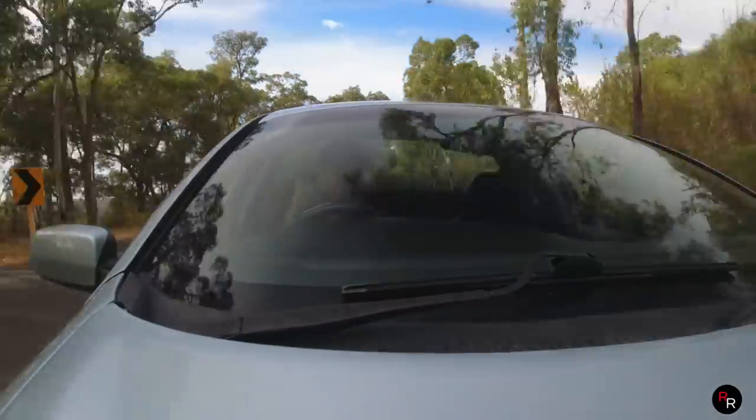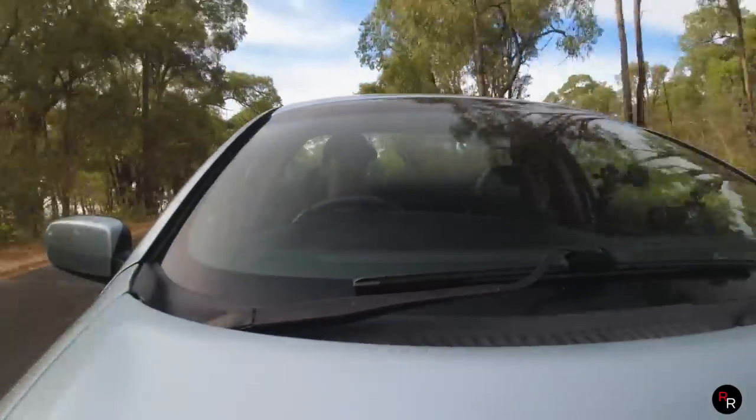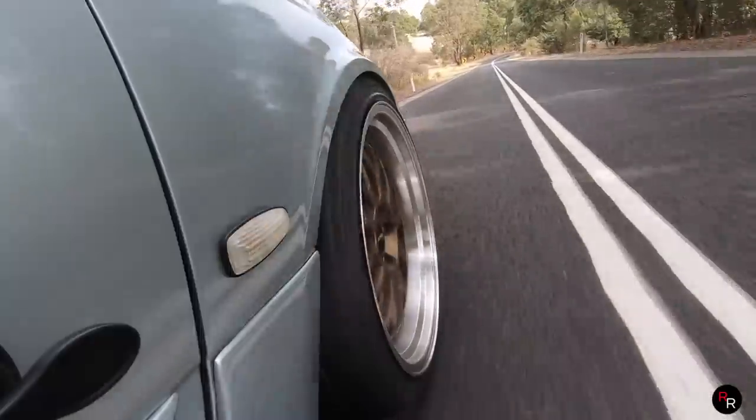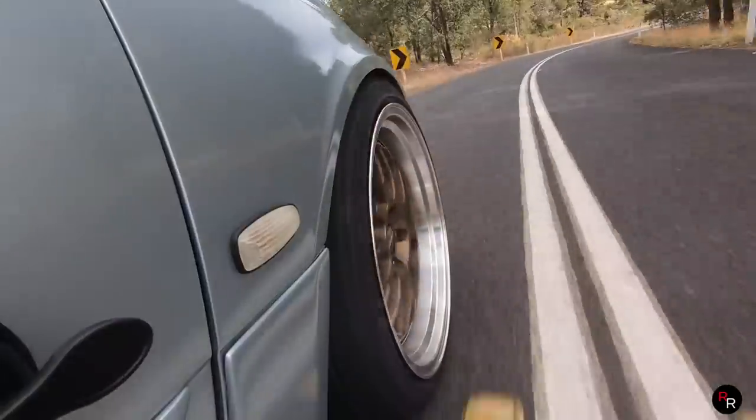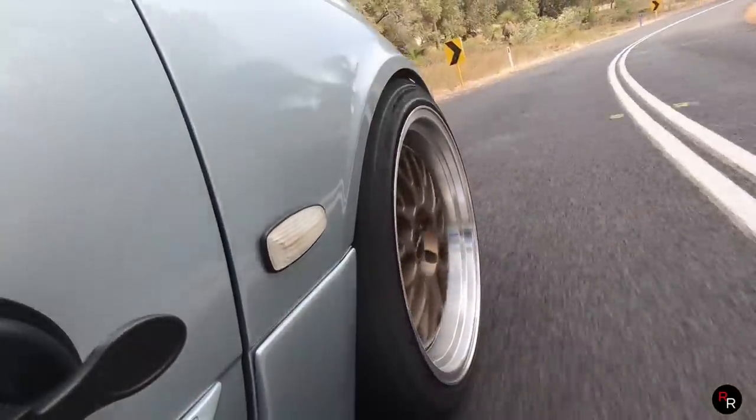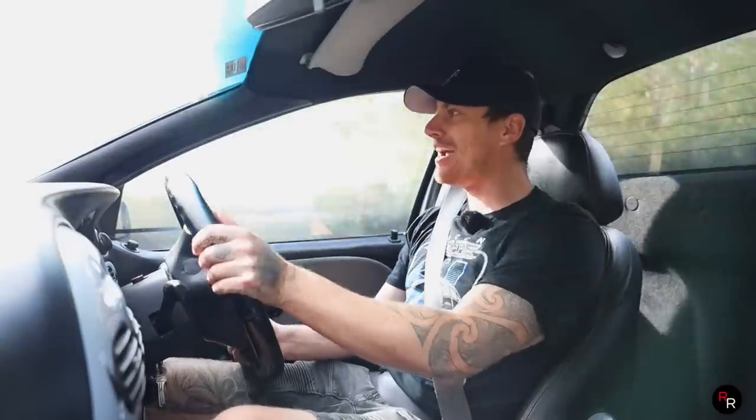Just the downshifts you can do with this thing, just the verbals when you can heel-toe this thing. Oh my god, this is how you do a bloody Windsor. I am just getting used to this car guys.